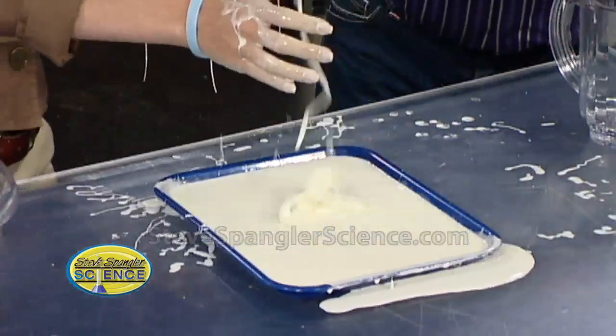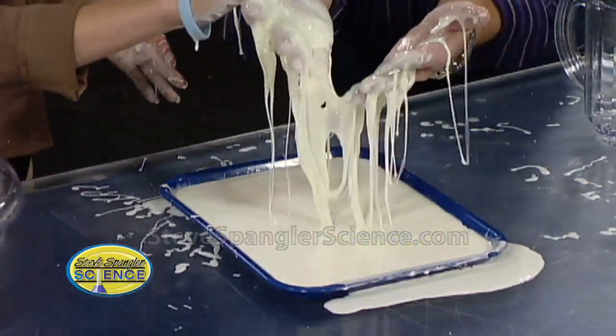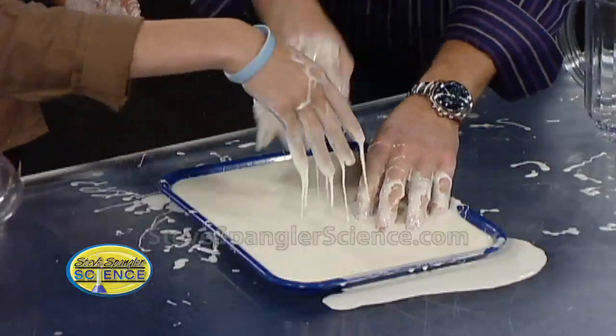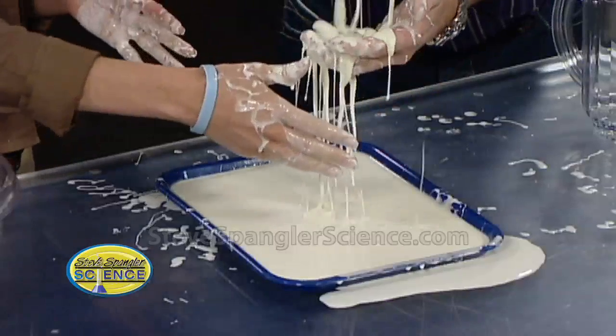Very cool — a liquid and a solid at the same time. Kids, it's impossible to keep their hands out of it. The only thing you have to know is you can't pour this down the drain. When you're done, you throw it in the trash, because in the drain it will sit in that little trap, and then they get to come and hacksaw your drain out. Which is exciting — that's another science experiment.